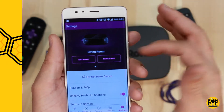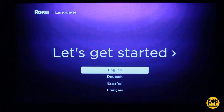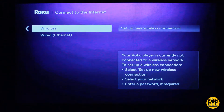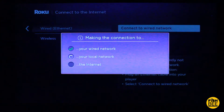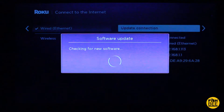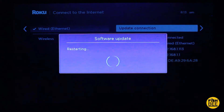Here you can choose between wireless and Ethernet. One of the reasons I chose this model of Roku is mainly for the Ethernet, because my internet isn't very fast and using wireless would be even slower. I'm going to go ahead and set up through Ethernet. It's now checking to make sure it's connected. It says there's an update available, so let's go ahead and do that — then it's just going to restart the device.